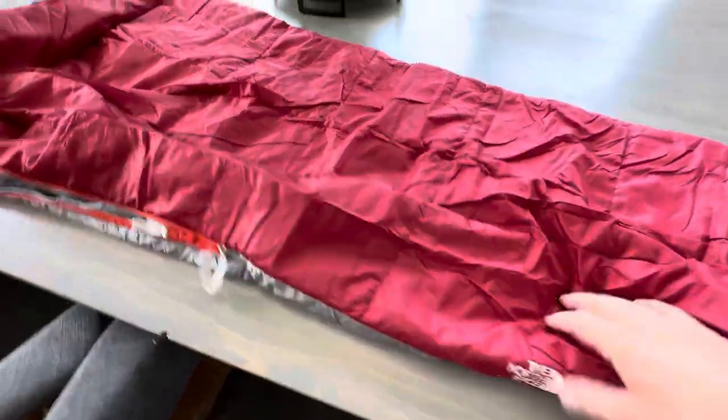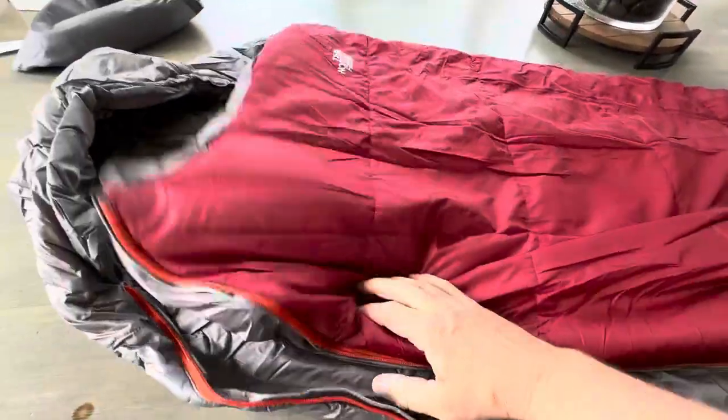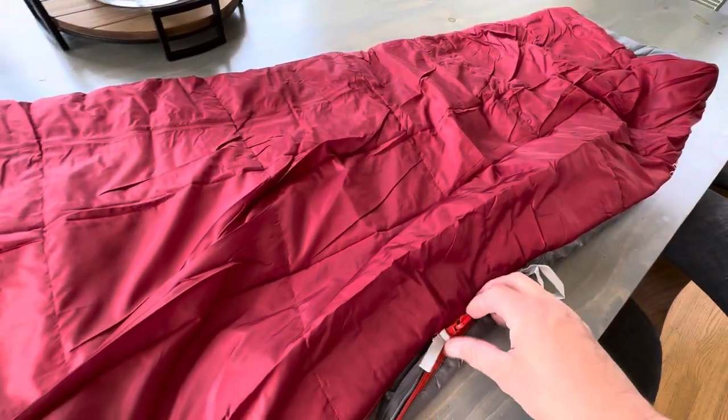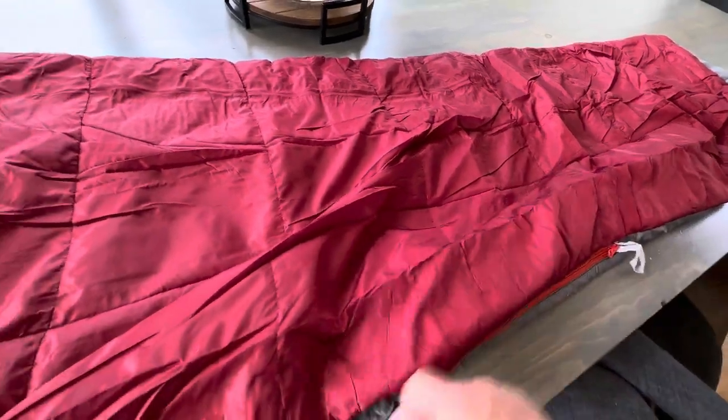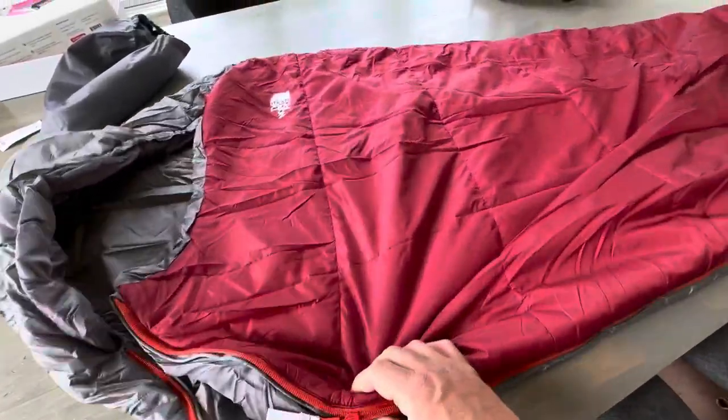So yeah, this thing is really awesome. It looks like it's going to really keep me warm and be great, so I can't wait to put it to use. I just wanted to give you guys a closer look, but I definitely think this is a survival situation, stay-warm-at-night type sleeping bag.